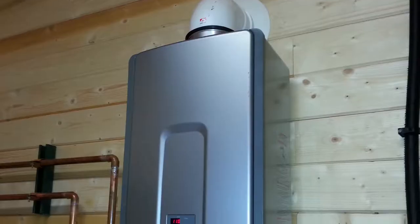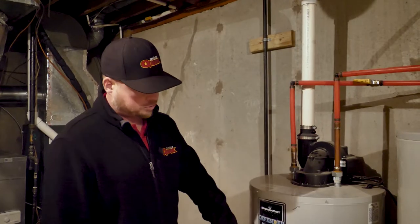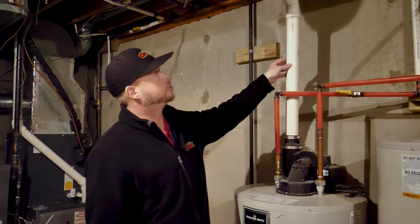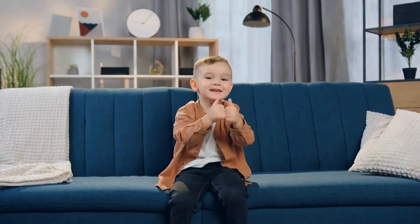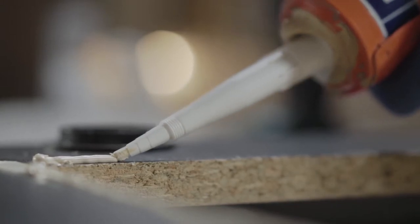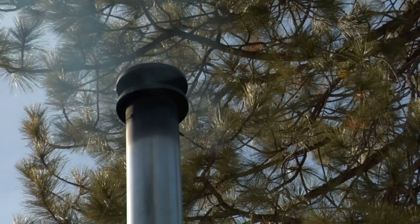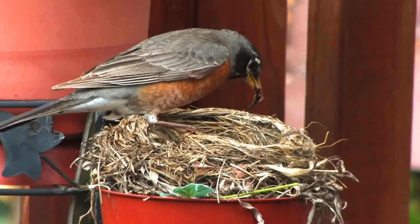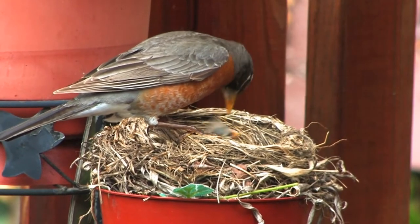This is a high efficiency unit, which is one step below a tankless. What this one does is it heats up and forces the air out — it sucks it out and shoots it through a PVC pipe, which is a lot safer and a lot more efficient. You always want to make sure that these joints are glued all the way through to the exterior of the home, and you always want to make sure the vent has a screen on it to keep animals and critters out.